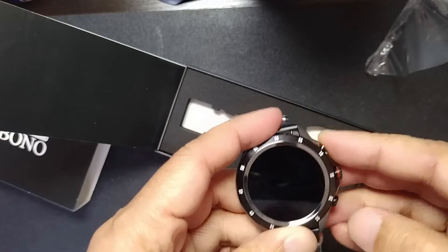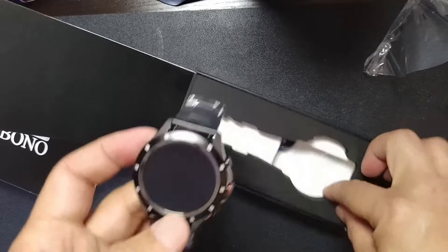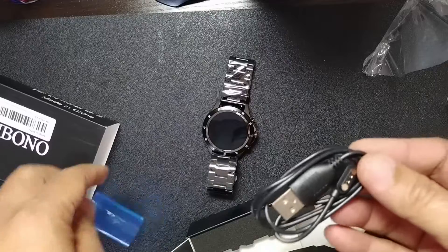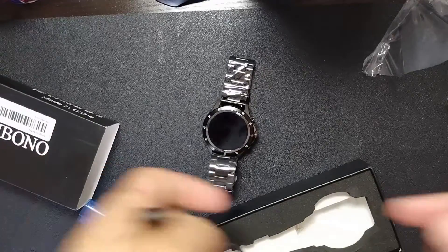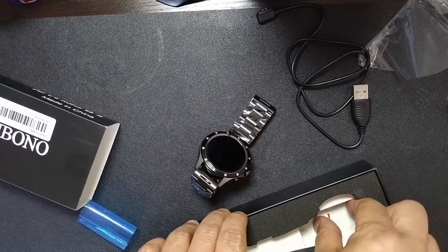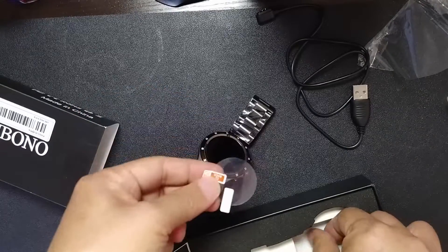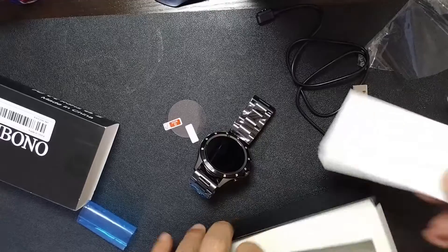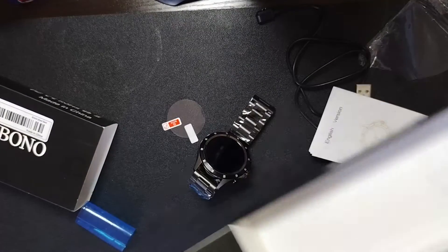I'm not sure if it's power ready — no power as of now, so we'll have to charge it. Inside the box is the charger. And what else is in the box? Looks like it comes with a screen protector, a manual, and that's it.